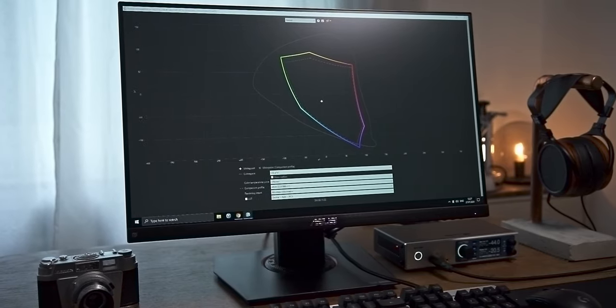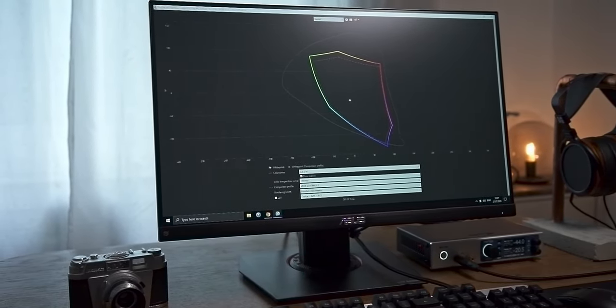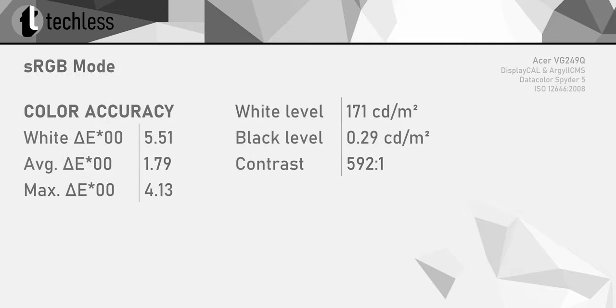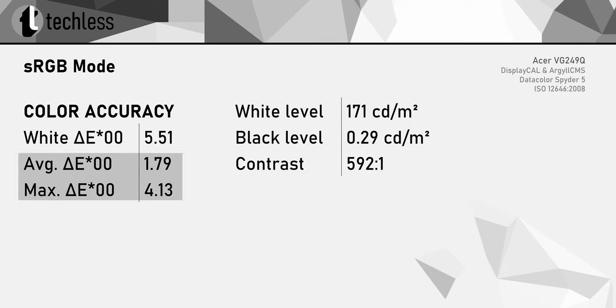For everyone else, the smaller gamut can actually be positive, as this reduces the oversaturation problem in non-color-managed applications that is common to wide gamut monitors. To further reduce the risk of oversaturation, the ASUS also features an sRGB mode. However, tested against the sRGB color space, the color accuracy in that mode is not good at all. The white point is pretty far off, which is particularly bad, as activating the sRGB mode disables the color balance controls in the OSD. This also applies to the brightness control, which is fixed at 171 candelas per square meter in this mode. The sRGB mode also drastically decreases the contrast ratio, so it really should be avoided — especially as the monitor has no significant oversaturation problem in Racing mode.